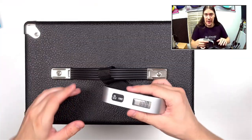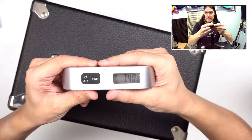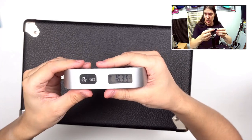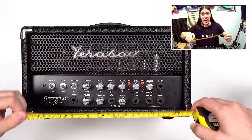Let's check how heavy this amp is. Almost 7.5 kilos, or over 16 pounds. And speaking of size, it is this big.